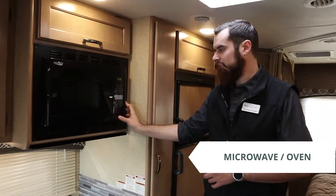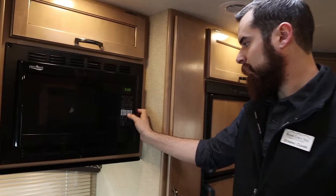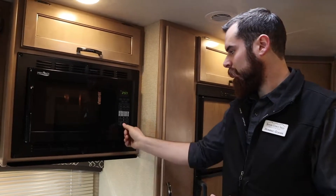Up here we do have the microwave convection oven. This unit defaults as a microwave, so if you go ahead and put in three minutes, it's going to operate for three minutes as a microwave.